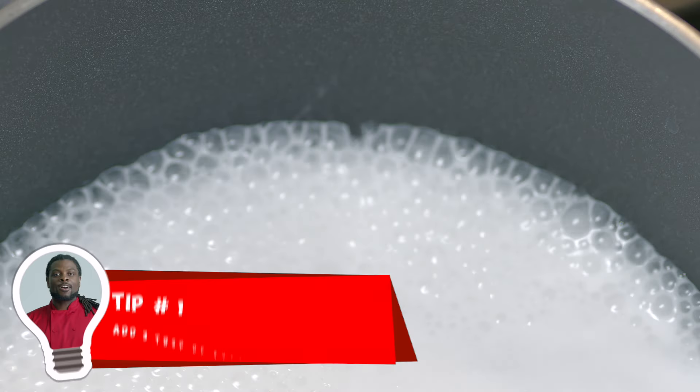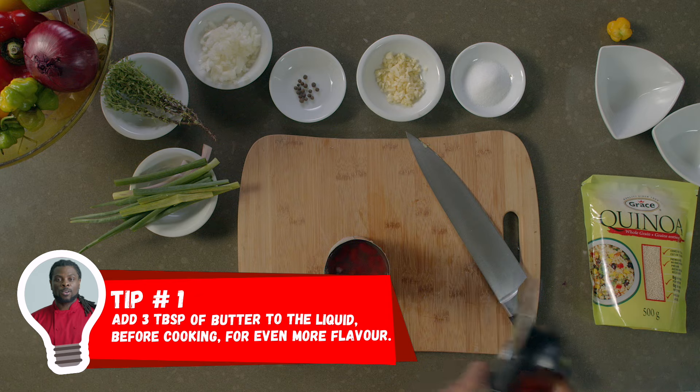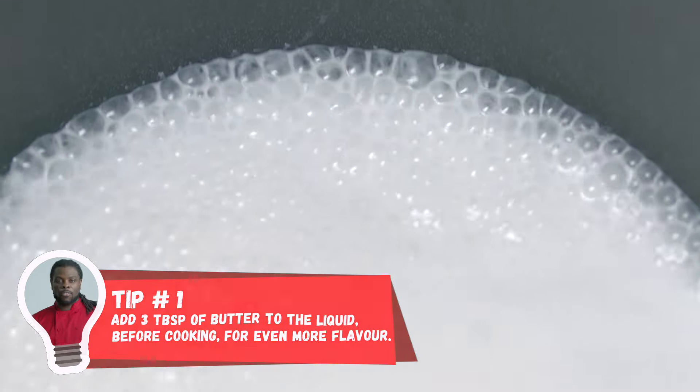Here's a protein tip: consider adding 3 tablespoons of butter to the liquid before cooking. This gives you even more flavor.